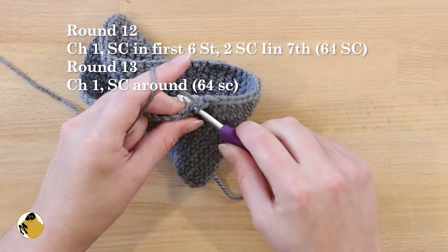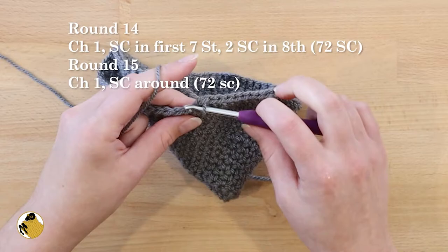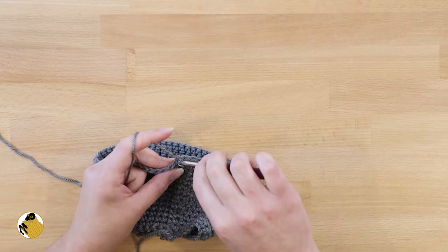For round fourteen, single crochet in the first seven stitches, then two single crochets in the eighth stitch — repeat that around. Round fifteen, single crochet all the way around. Repeat rounds fourteen and fifteen two more times so that you have a total of nineteen rounds.